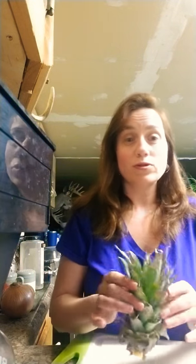Hi everybody, Plant Queen here. I was just cutting up some pineapple and I always see people wonder how to grow pineapples, so I am going to show you tonight.